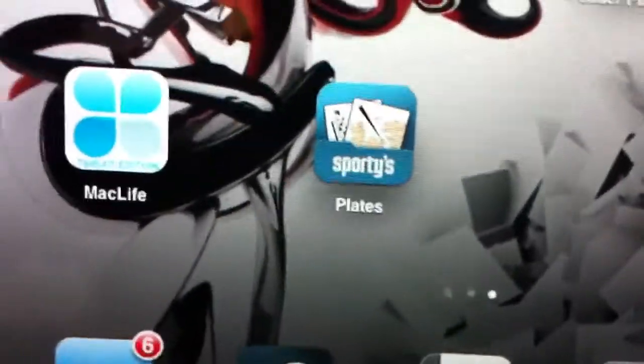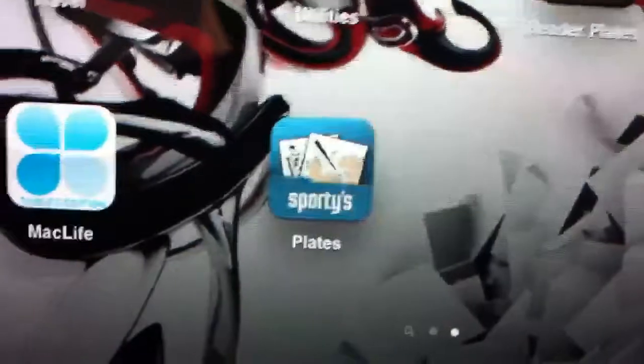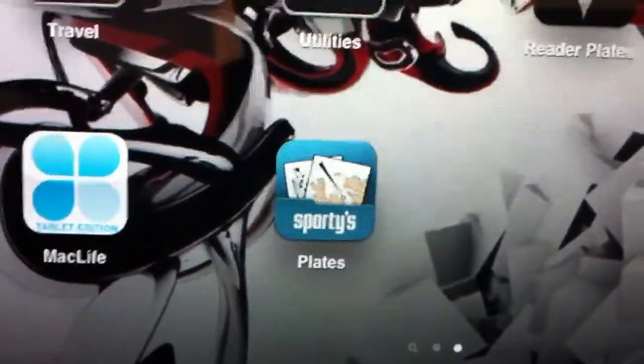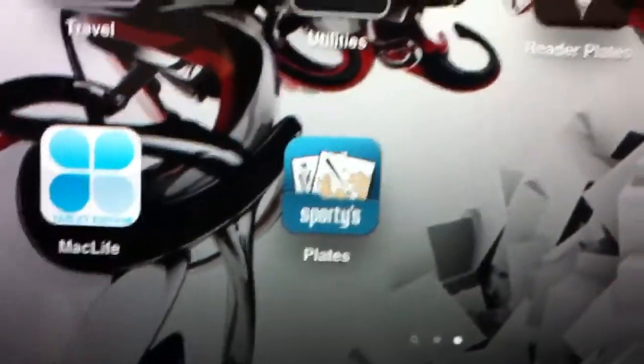Hey guys, Len here with ThePilotReport.com coming to you with another breaking news update on a new product — an app by Sporties called Plates. This is an app by Sporties, and ForeFlight as a new entrance into the electronic flight bag market.